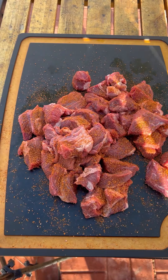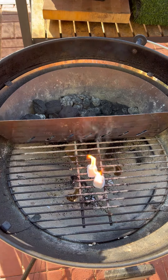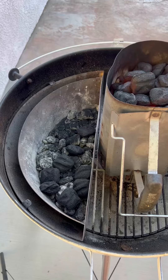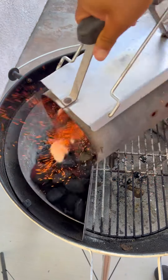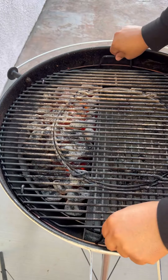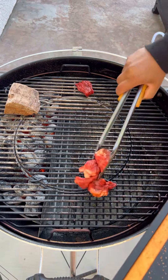Now once these are seasoned up, let's get our charcoal going. Our grill temperature, we want it around 250 to 275 degrees. I'm going to be using some cherry wood for smoke flavor.